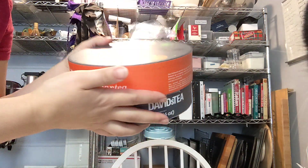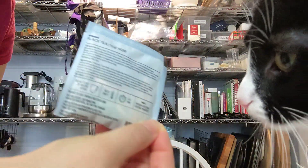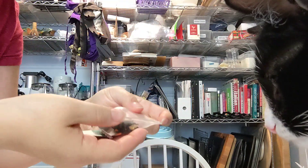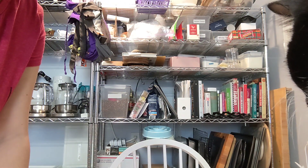From the Halloween Wheel of Teas, I have the Pumpkin Chai Black Tea. It's a tea bag. Smells like cinnamon and pumpkin pie — I'm very excited. We're going to steep for five minutes with boiling water.